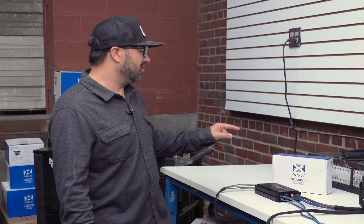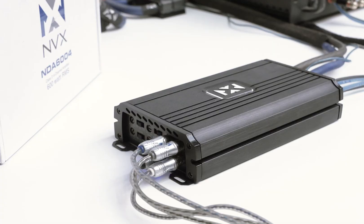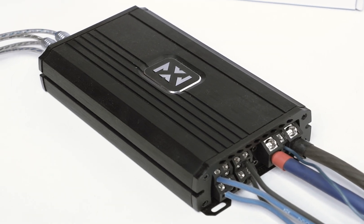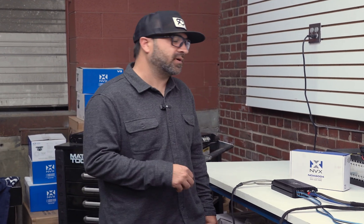Hey, what's up guys, Alan here with NVX. Today we're going to be doing a dyno on our all-new NDA 604. We've got the amplifier already hooked up and bridged so we can load down all the channels for an accurate rating. This series is dynamically rated. It's rated at 100x4 at 4 ohms, 160x4 at 2 ohms, and 320x2 bridged. Let's get started.